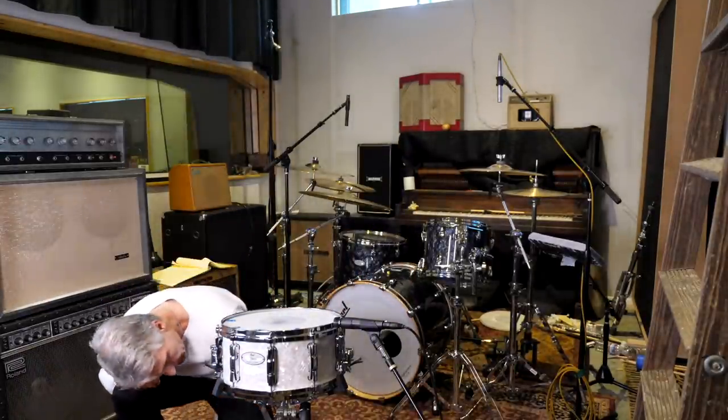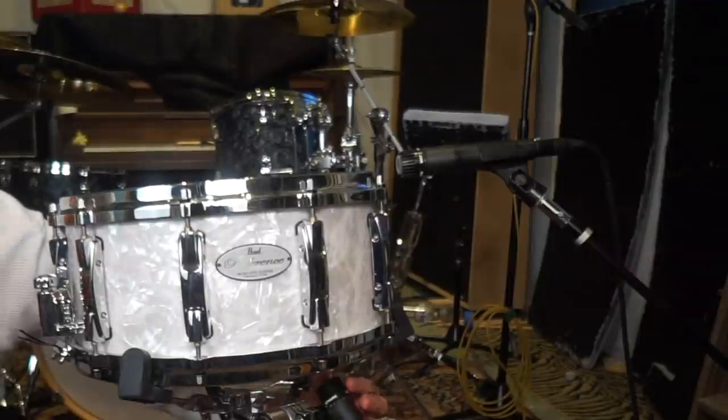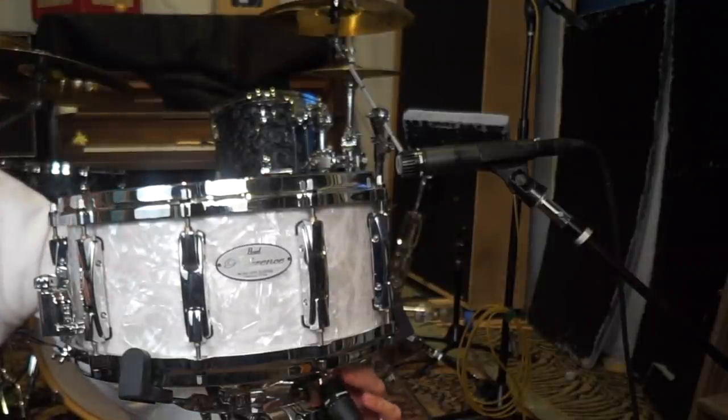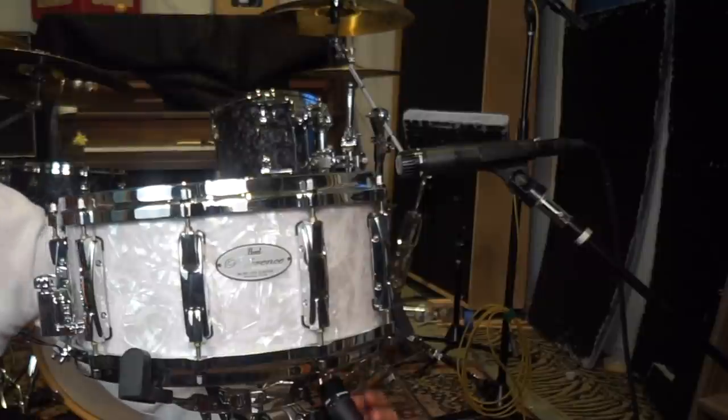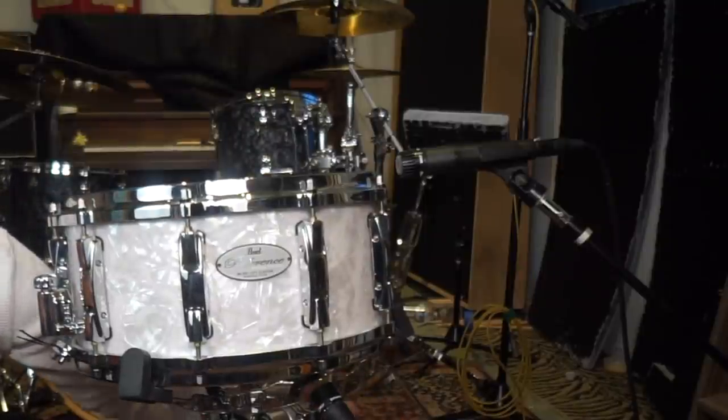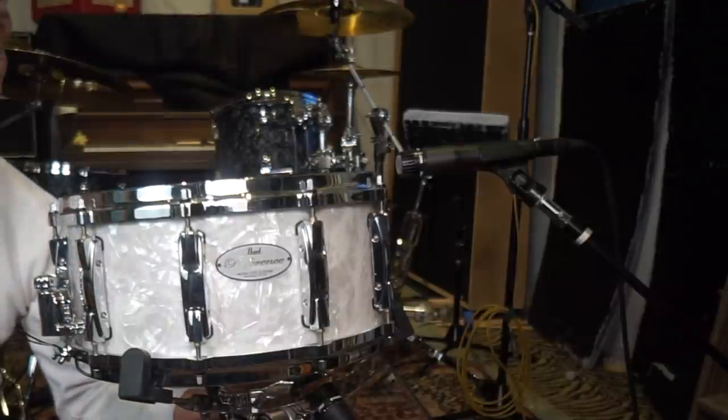The bottom mic will always be at a little bit of an angle. I don't like it pointing straight up, because I find I get a weird bottom end in the snare. So I point it at about a 45-degree angle, with the snares on the bottom.